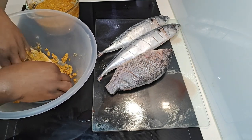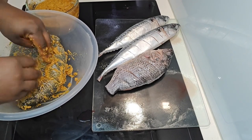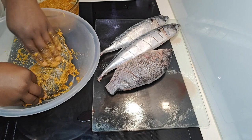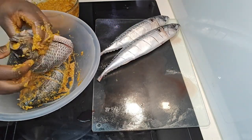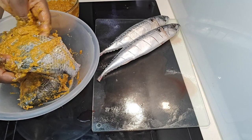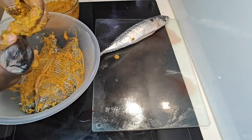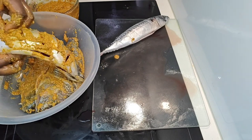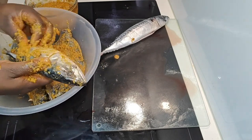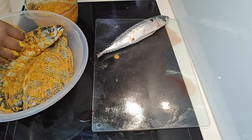Then place it in your grill or on your barbecue and let it grill. If you're cooking it over a flame outdoors, keep spraying it with oil and rubbing with the paste as it cooks. If you're using a home grill, no extra oil is needed — just keep adding the paste until it's fully cooked.